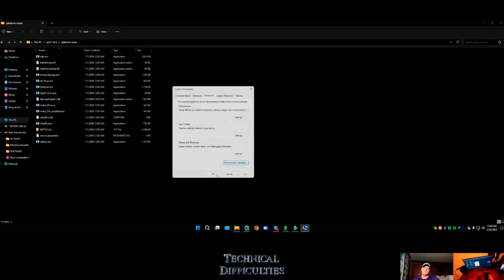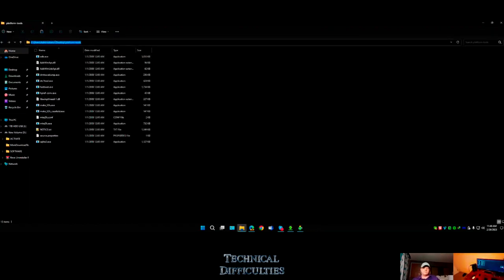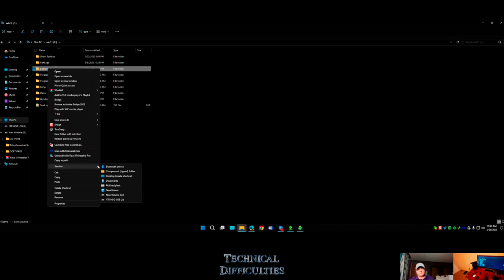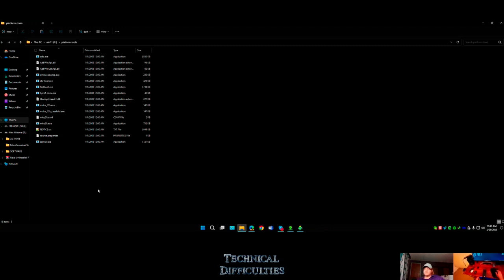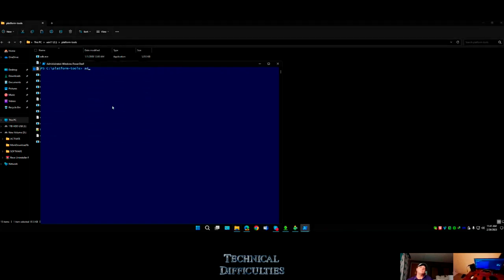Adding platform tools to environment variables means the whole Windows system knows exactly where it's at. I'll put platform tools on my desktop for a shorter path. Now when I hold down Shift and open PowerShell, the path is just C drive platform tools. I can type 'adb devices' without any extra prefix. If you don't add it to variables, you have to type dot-slash before adb.